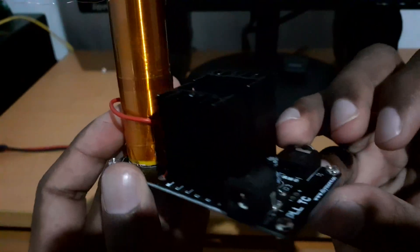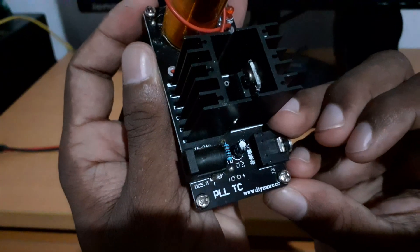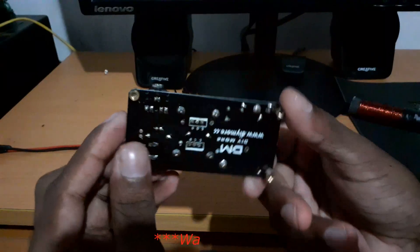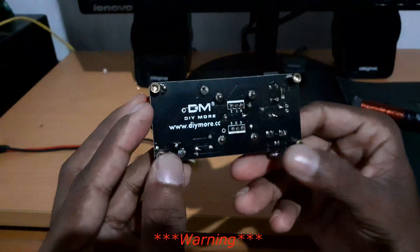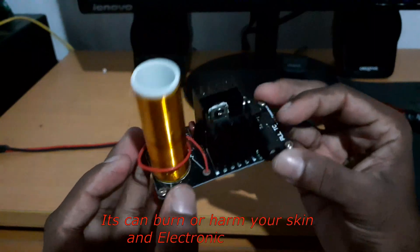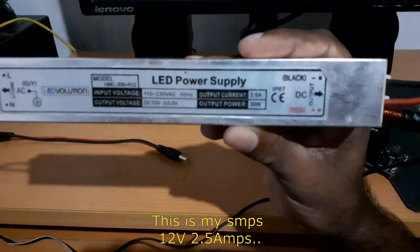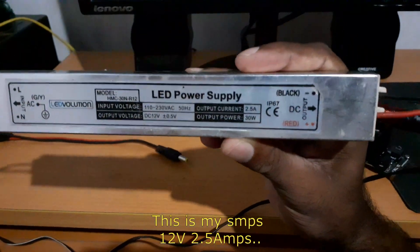For this device, we have a TIP-41 power transistor. I will show you the voltage. I will tell you how to touch the voltage. I will not select the heat sink. I will show you the switch mode power.